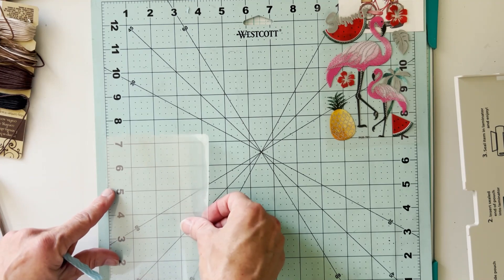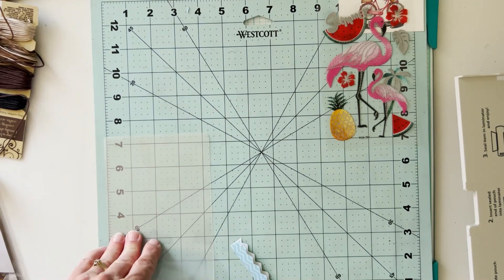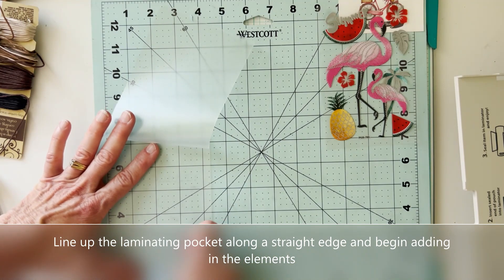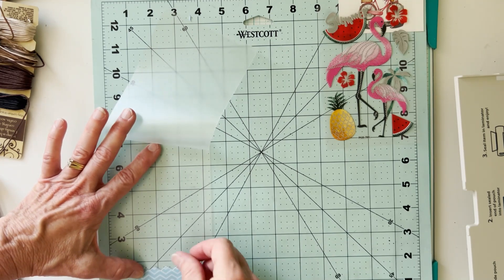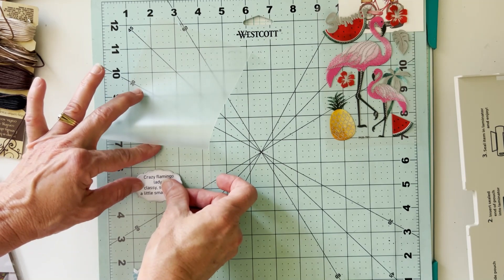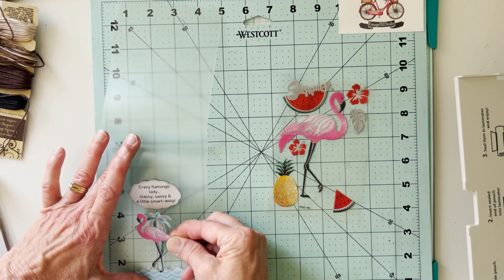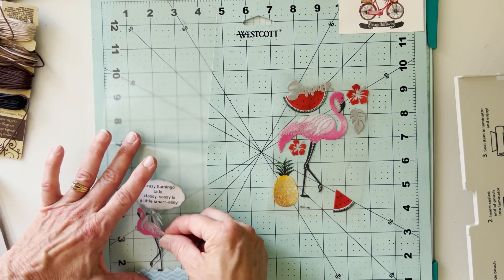Here is my grid mat — one of my most favorite tools, you see me working on this every week. I'm going to line up the bottom and the left-hand edge with the straight lines, and that's going to help me place my elements in the bookmark. I'm using the horizontal and vertical lines to help me place everything, trying to leave a little border at the bottom and plenty on each side and at the top. When you run this through your laminator it seals all the elements in the middle of your pocket with heat, and you want that edge so that when you trim it down it keeps the seal.